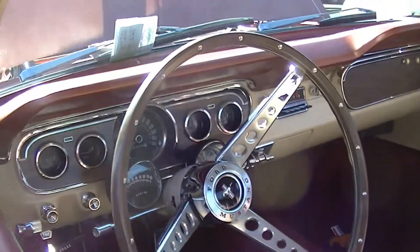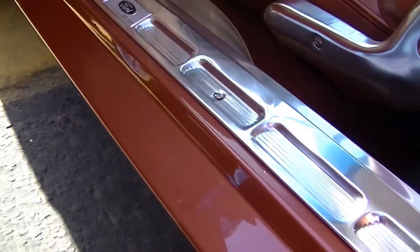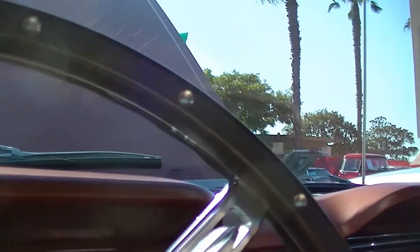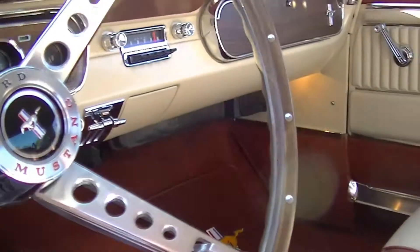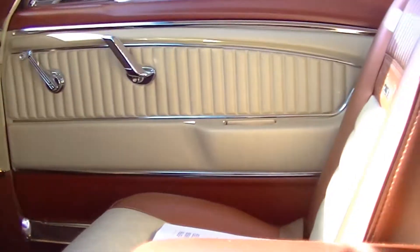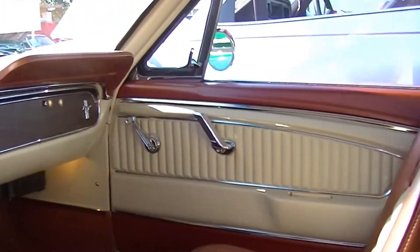I put back everything I knew the car would have. It's a beautiful deluxe pony interior, two-tone — parchment and ember glow. The dash is not cut. He's got an original-style AM radio, the rally pack, a beautiful deluxe steering wheel, and a cool little shift knob. And of course, all the early '65 and '66 cars have fold-down sport deck rear seats. The car is just stunning.